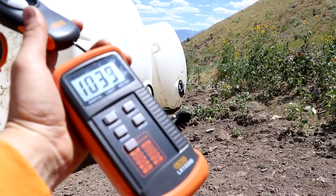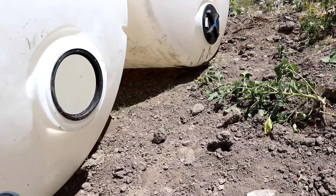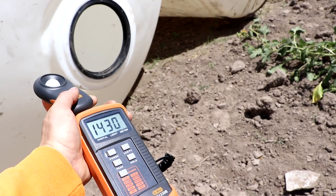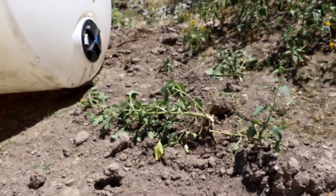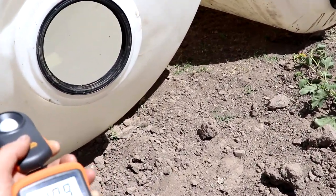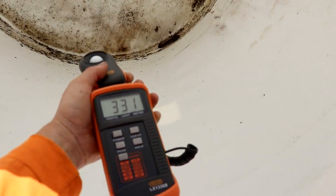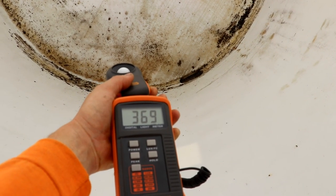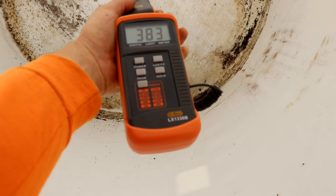Moment of truth. Got my luxometer here. Let's see how bright it is inside those tanks. We've got around 140,000 lux from the sun — the sun is of course very bright. But plants really don't need that much. Even light-loving plants only need like 25,000 to 30,000 lux. So as long as we've got that in the tanks, we should be good. Let's stick this in there — substantially darker. That's almost 40,000. That's plenty.